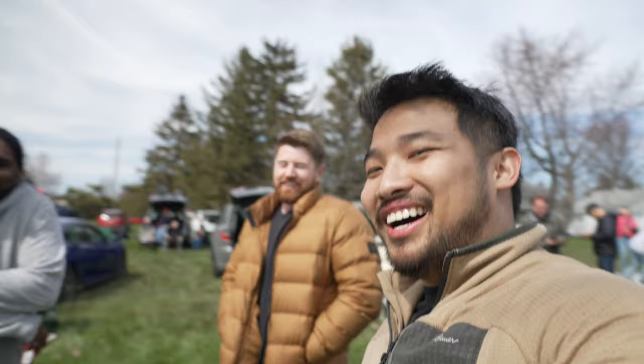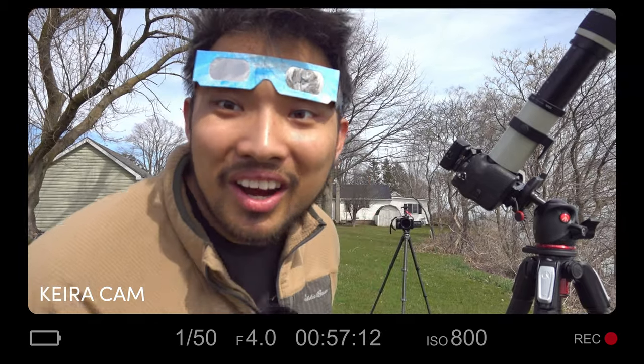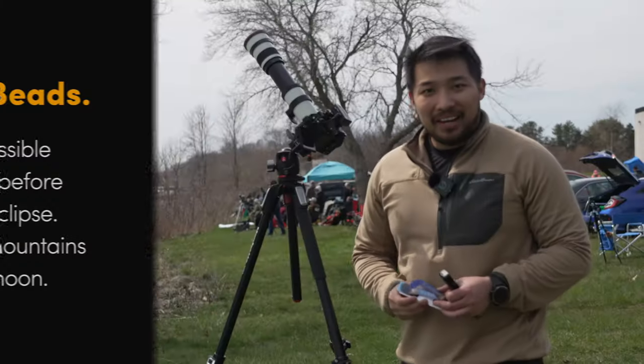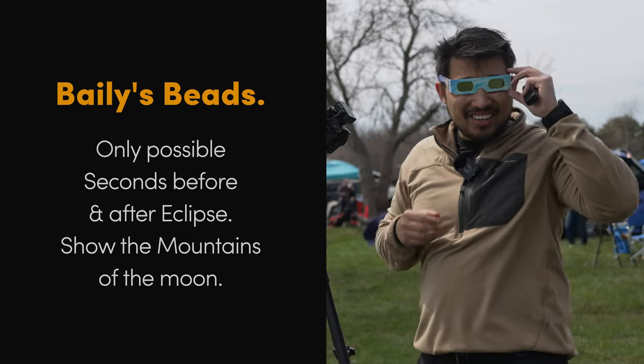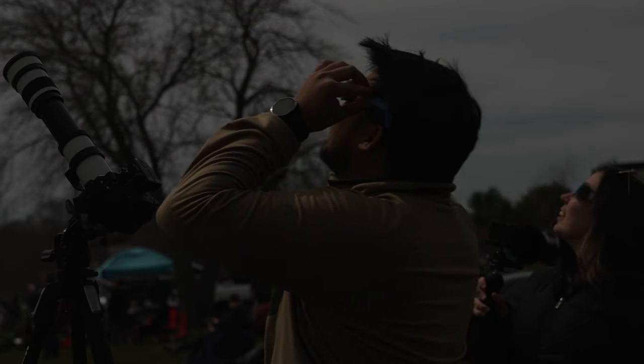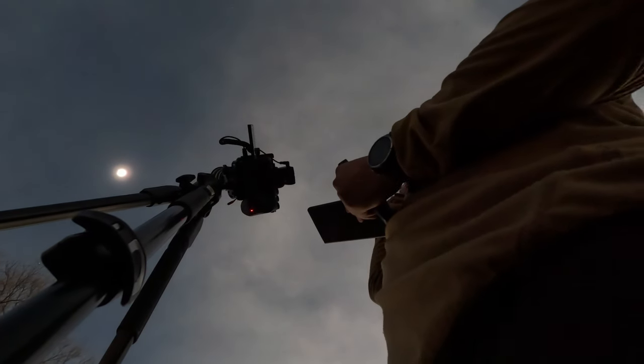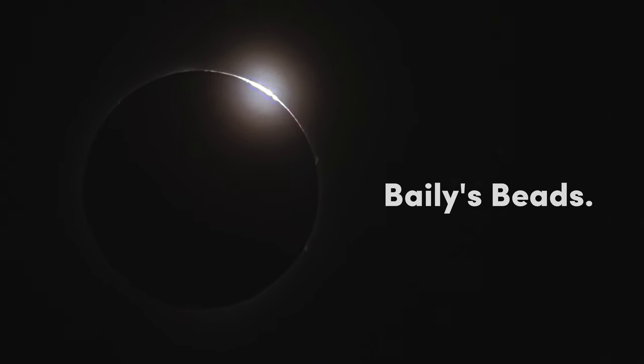Ten minutes away from the eclipse — it's getting pretty cold out here. It was so cold I had to give my jacket to Josh, who is known for thinking you can strongman every weather condition until it gets cold. Nine minutes on the dot — oh my gosh, I can see my breath. Look at this sunset — we're almost ready to shoot. Baily's beads — we might be able to get it. 90 seconds.